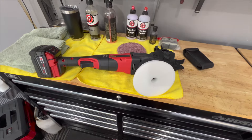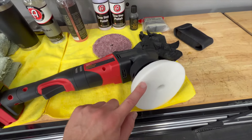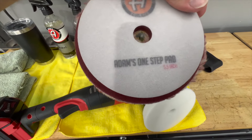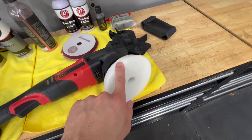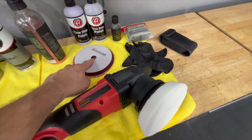We're finally able to start polishing. I have the less aggressive pad — just the normal polishing pad, not the cutting pad from Adams. This is their one-step pad and this is just their polishing pad. So we're going to try this out, see what results we get, and if it's not good enough, we'll move on to the one-step pad.